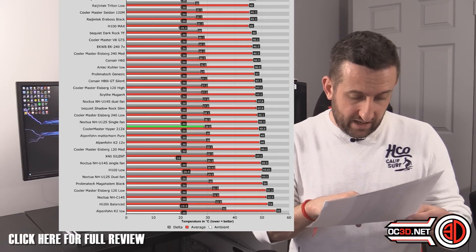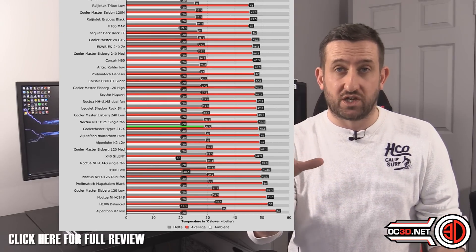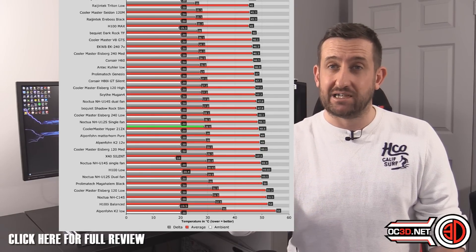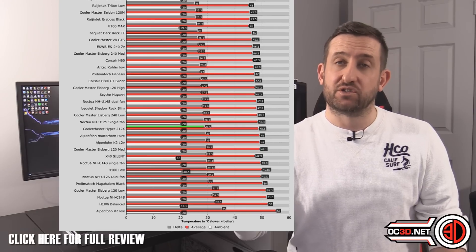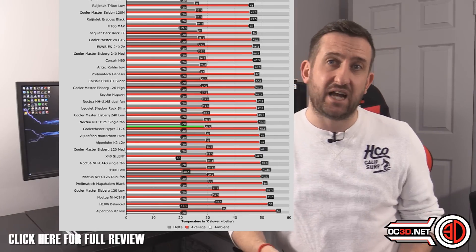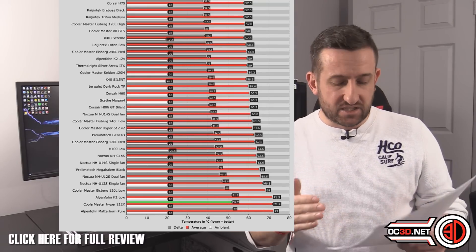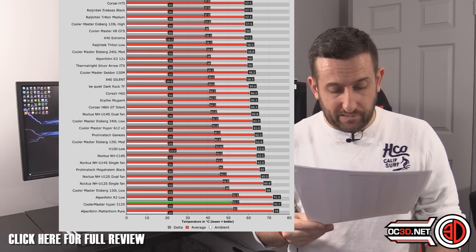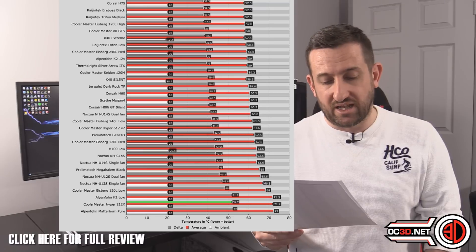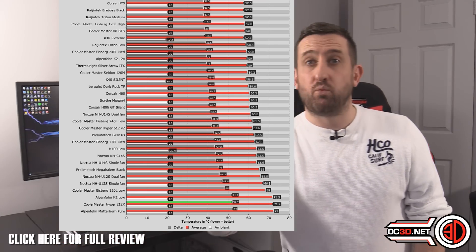The Cooler Master Iceberg 120mm AIO water cooler at these settings is actually a little bit warmer — and these are delta temperatures, so you take the maximum temperature and subtract the room temperature to account for environmental differences. When we move up to 4GHz at stock volts of 1.25V set manually, it does drop further down the graph, but it's still not right at the bottom. The Alpenföhn Matterhorn Pure is at the bottom, and even the K2 at low fan speeds performs a little better at that point.